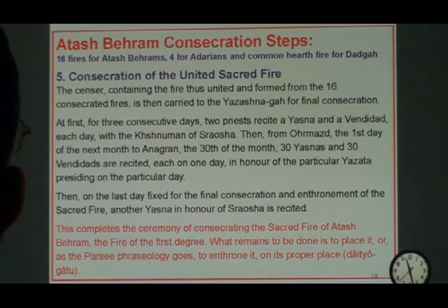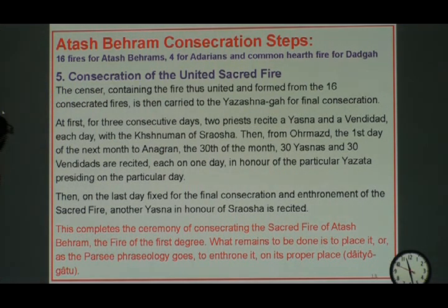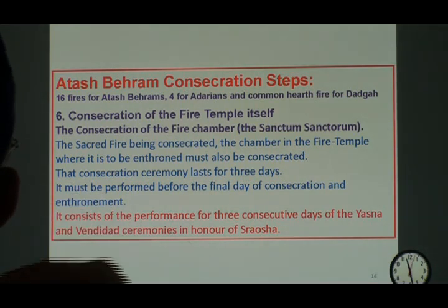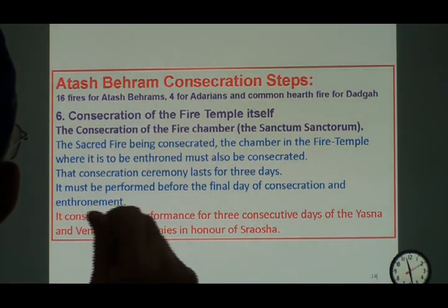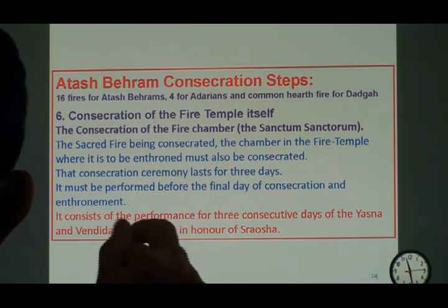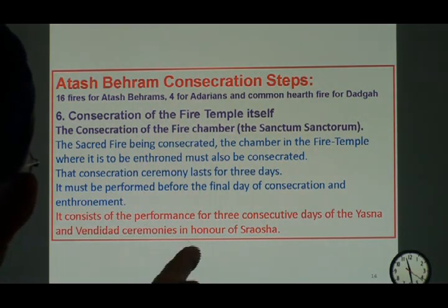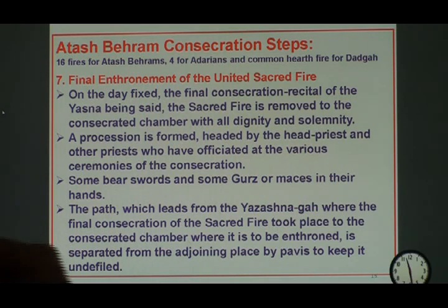On the last day, when the final consecration is done, the enthronement ceremony will be started. This completes the process of consecrating the Atashbehram fire, which is now ready to be enthroned in the Sanctum Sanctorum. For doing that, we first have to consecrate the fire temple building itself. The chamber in which we are going to enthrone the Atashbehram is completely washed three times, and then there are three days of ceremony again of Yasna and Vandidad in the name of Sarosh. Then on the final day, the last enthronement — I'm on slide number 15.